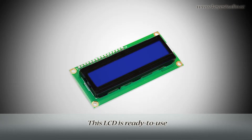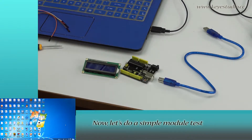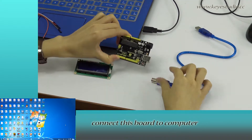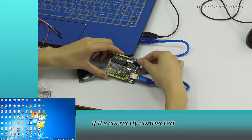This LCD is ready to use because it is compatible with the Arduino LiquidCrystal library. Now, let's do a simple module test first. Connect this board to the computer with a USB cable to download the program.